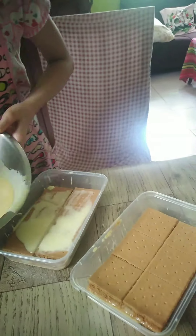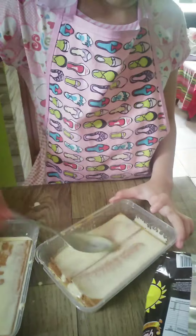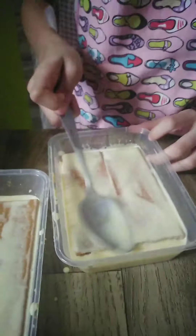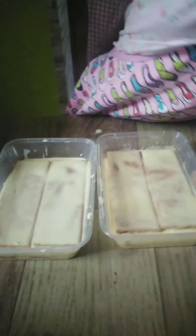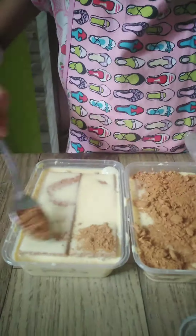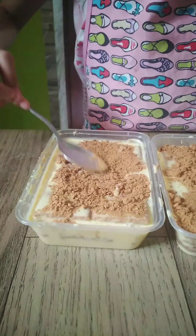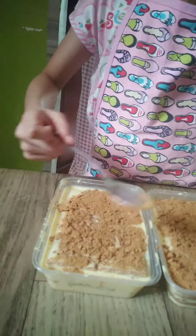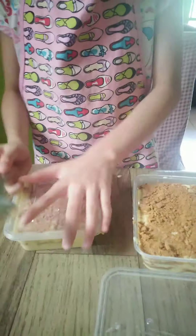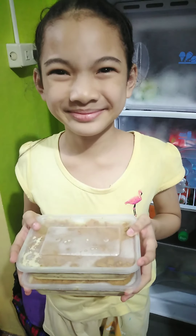Repeat the procedure. Keep in refrigerator for four hours or until set.